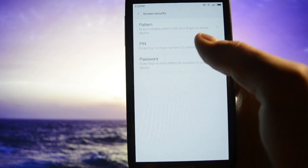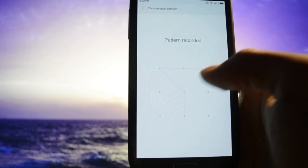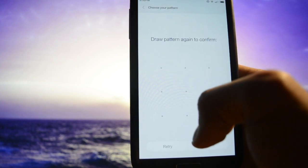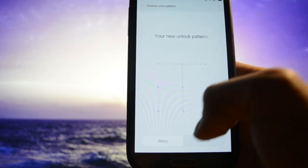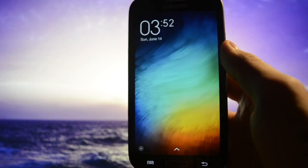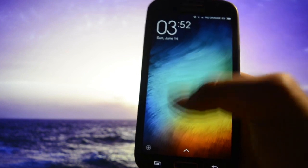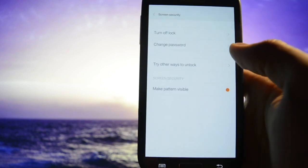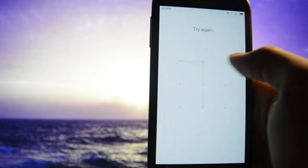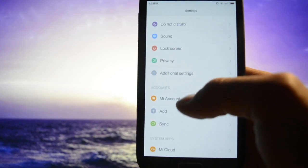Let's see how the pattern lock looks. So let's set a pattern — confirm. Okay, let's see how it looks. It pops up immediately after you slide up — really beautiful. But we'll stick to the stock unlock since it's faster.